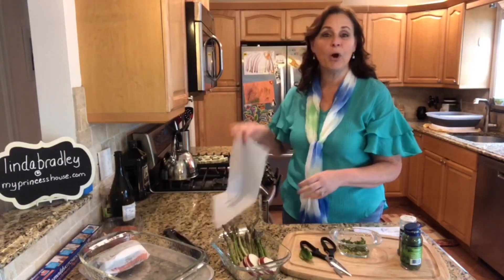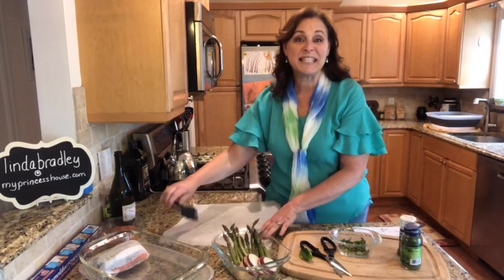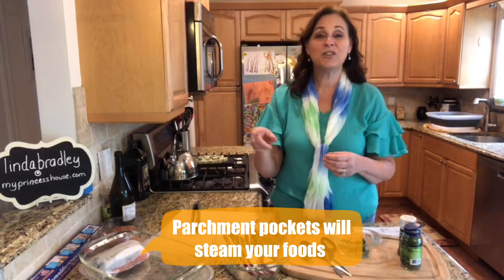We're going to cook salmon en papillote using parchment paper. The reason we do that is because it will steam inside its own little area. This is going to go in the microwave for three and a half minutes.